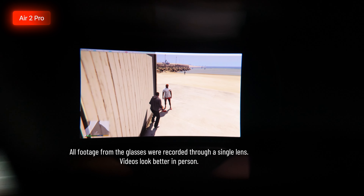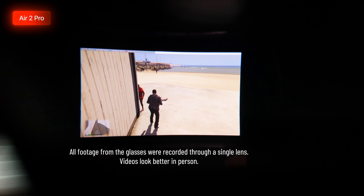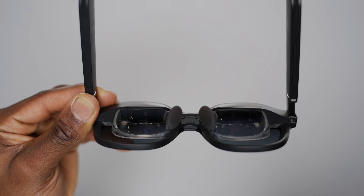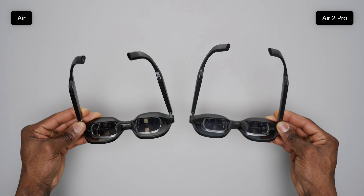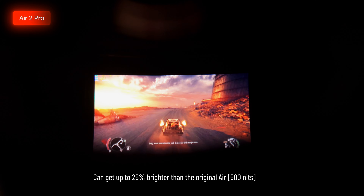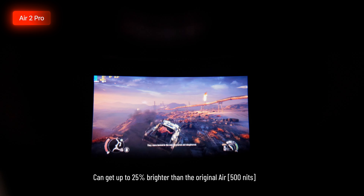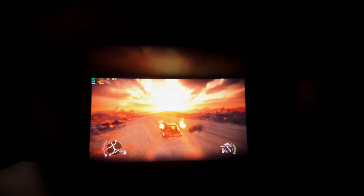On the original Air there was a single speaker under each temple which sounded pretty average. On the Air 2 Pro there's now a total of four speakers providing a much better listening experience through directional audio. Don't get me wrong, the new sound system works better, but the bass is still pretty weak. For the best audio and private listening, I'd still recommend looking into external devices like a headset or earbuds.